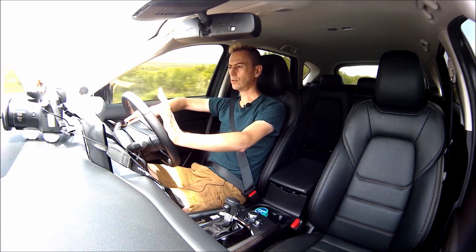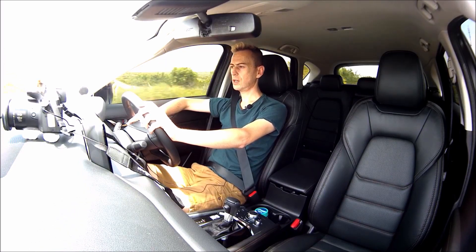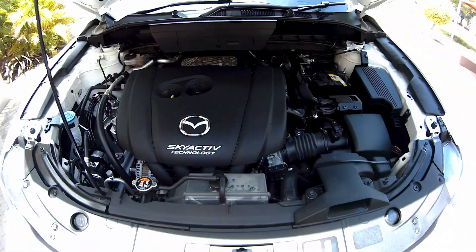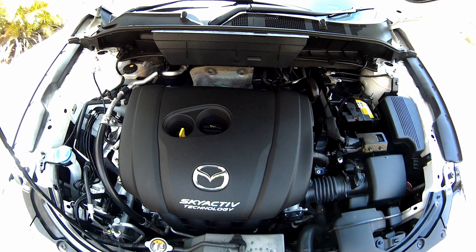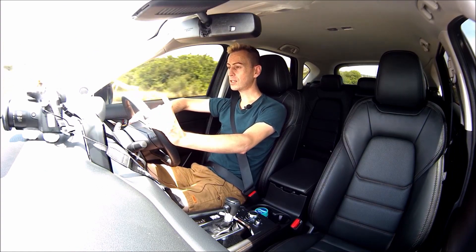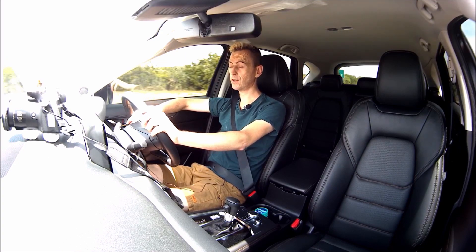My particular car, the 2-litre, has 121 kilowatts of power, which is not as much as my Jag had and I can feel that. The 2.5 has 140 kilowatts, so if you want something a little more powerful go for the 2.5 naturally aspirated. But next year I think the pick of the bunch is definitely going to be the 2.5 turbo.